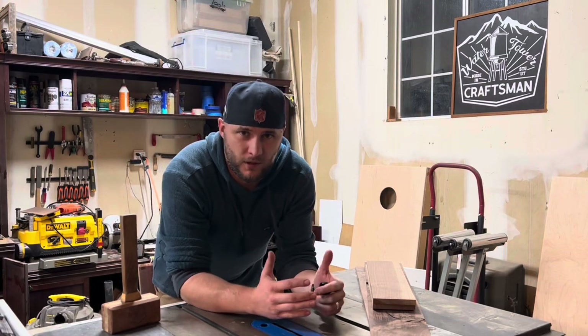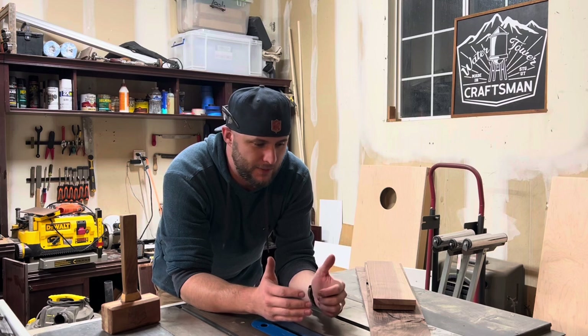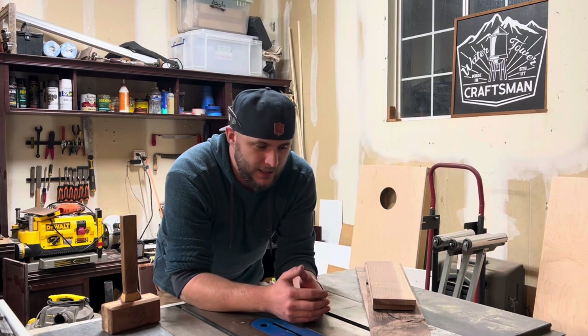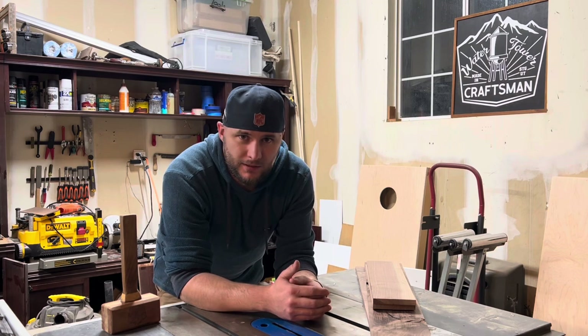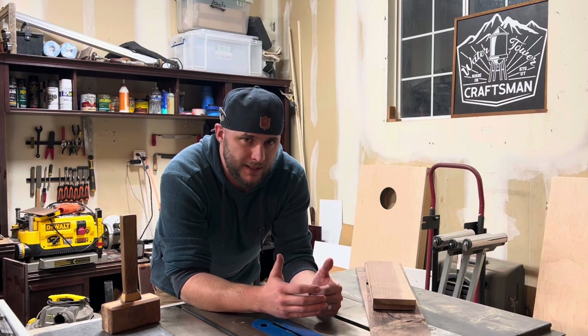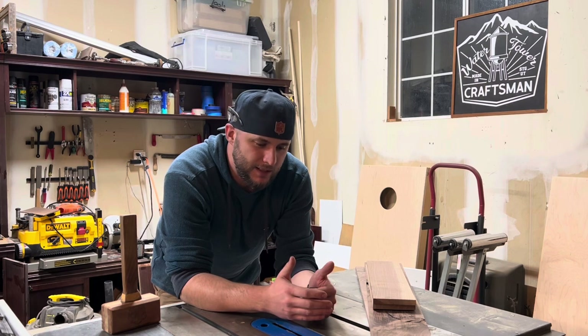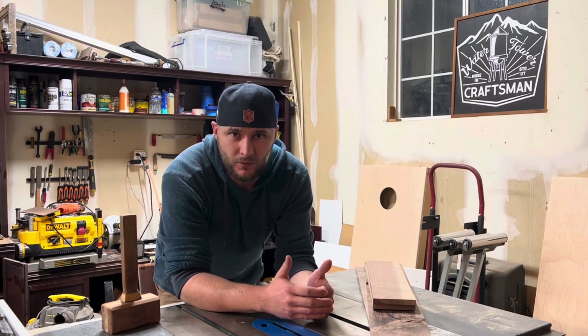Hey everybody, I am Koi Cox with Water Tower Craftsman. It has been a while since I've been able to make it out into the shop and actually do some woodworking, so I'm going to try and get a little bit of stuff done tonight. Right now I don't have a whole lot of time to spend out here — just some time on the weekends and a little bit of time before I head into work during the week.